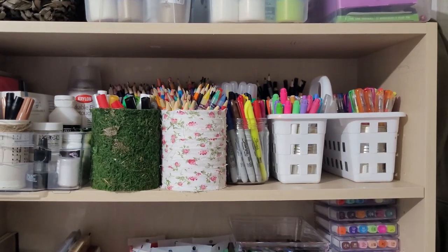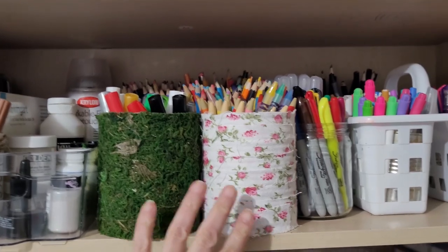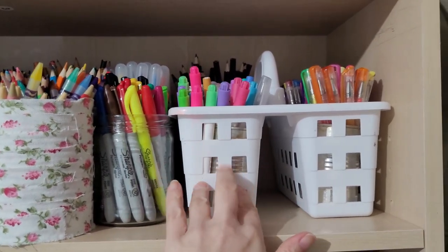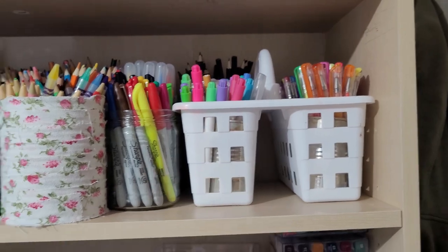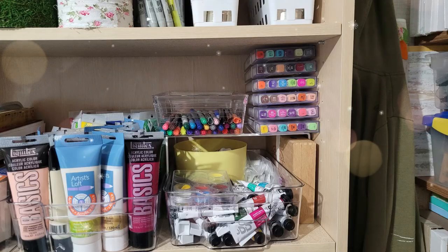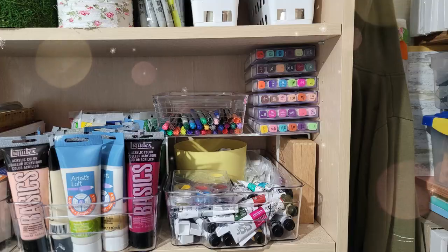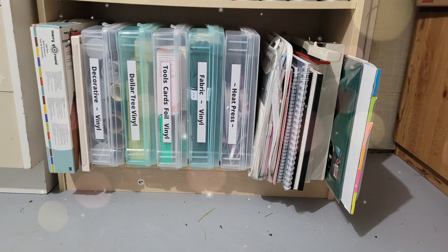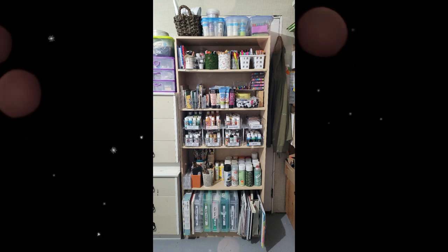I'll be doing a video soon where I'm going to be showing you how to make your own storage containers, or how to transform some pre-made containers such as this. I'm excited about that so stay tuned. Thank you so much for being here. I hope you enjoyed this and found it helpful. Let me know down below what you thought. We'll see you in the next one. Take care. Bye!